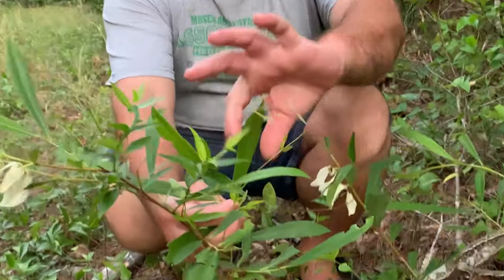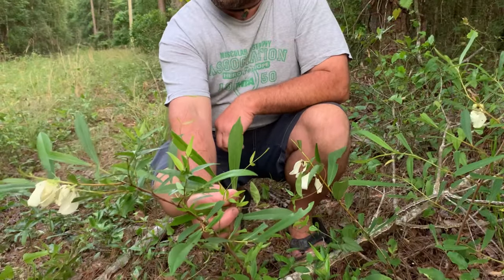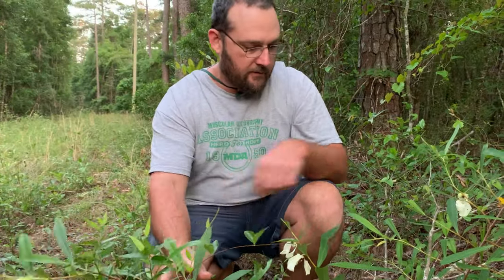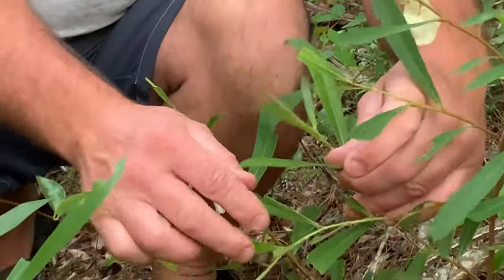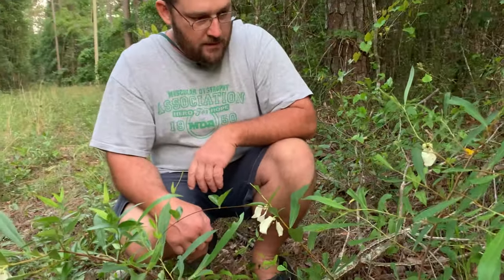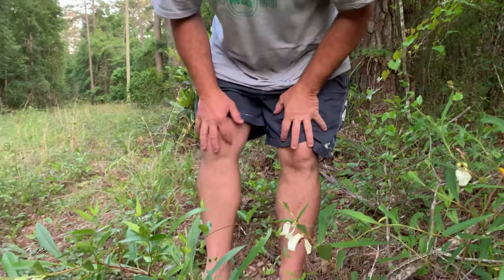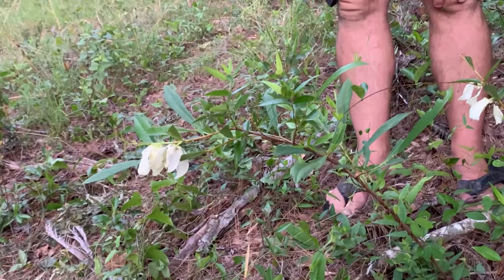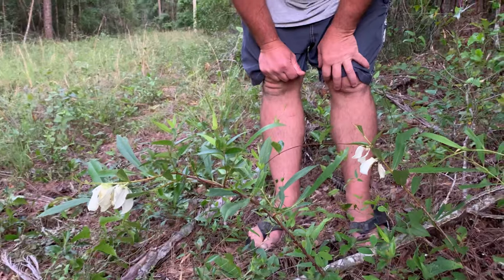See how the leaves are wider at the end — that's spatulata. There's another slim-leaf type where the leaves look more like this; they call that one angustifolia. They're almost identical. The one in Quincy looked like angustifolia to me, but if you look at the range map they say there's only spatulata here — but I don't think that's accurate.